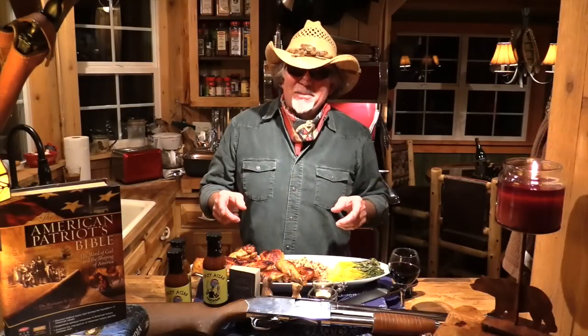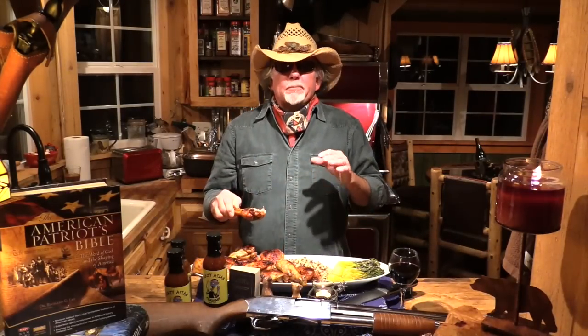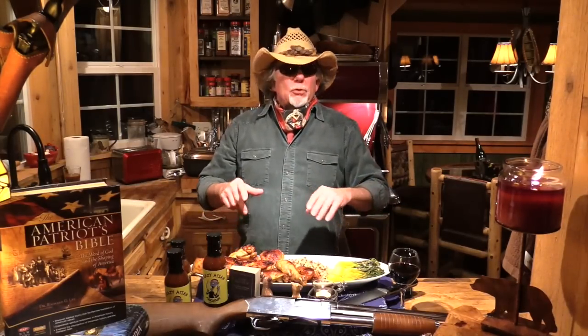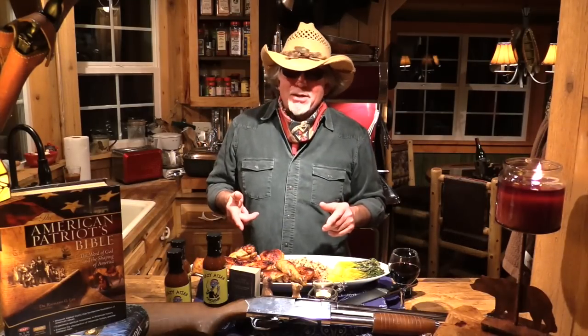Now you know I got to try me some of this. Oh man. Let me tell you something — that Crazy Asian Chicken, that's crazy good right there now. And that girls and boys is what's cooking on the Pungo Prairie.